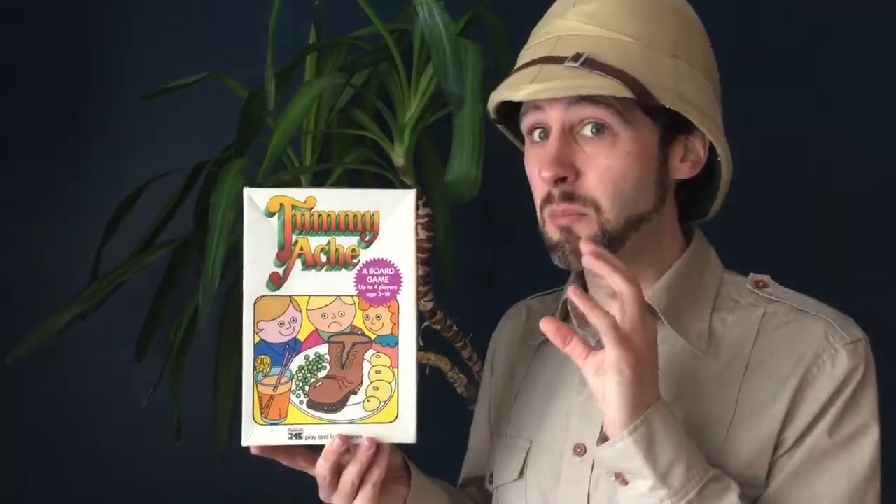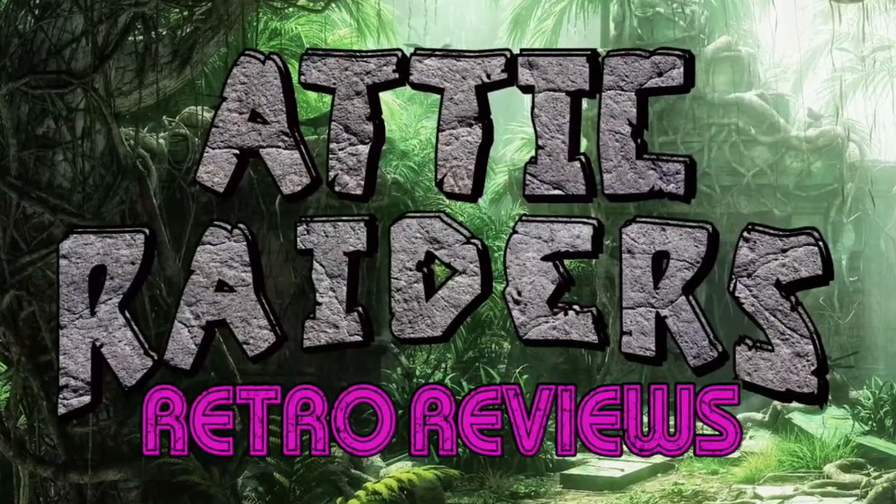If you do want this game, it is really cheap. Orchard Games has been releasing this pretty much nonstop since 1983, so there are loads of different versions available, only costing around four or five pounds. This original 1983 version is much harder to find, but if you can find it, it's not a lot more expensive. It's not one I'm recommending you get, but there's plenty more coming up that I do recommend. Until next time, this is Attic Raiders Retro Reviews.